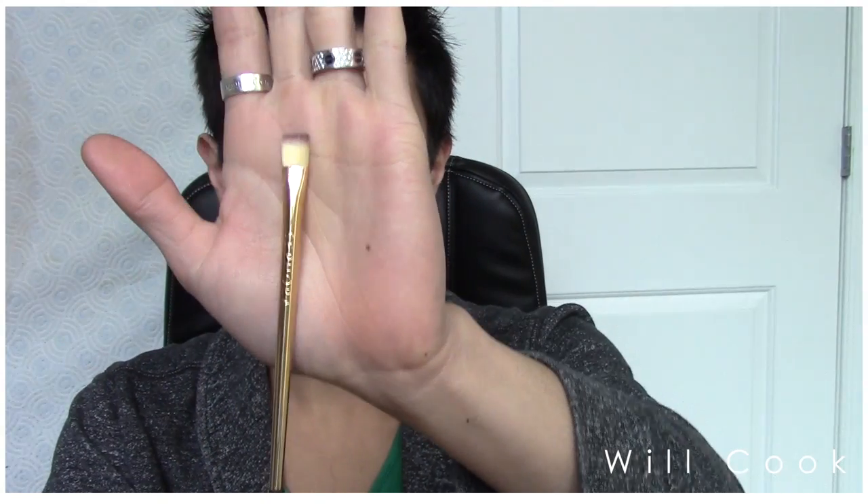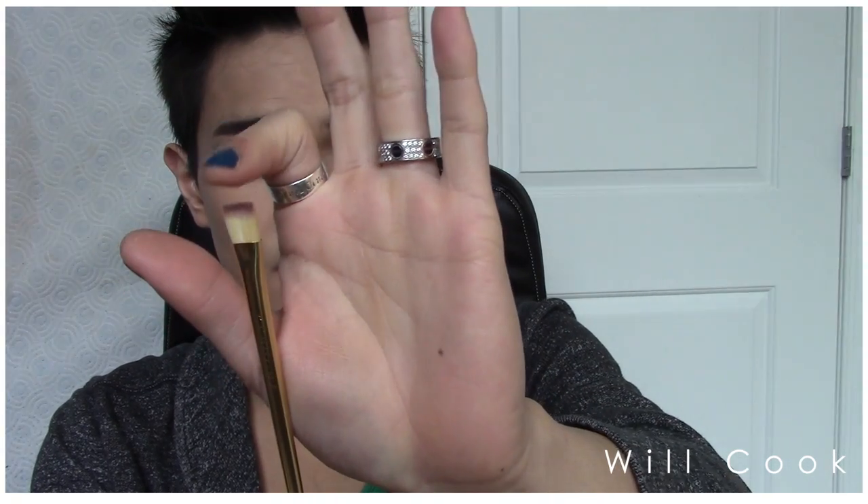The final brush is the soft focus liner brush — just a flat definer brush. I used it for soft lining under the eye and blending out shadow, and it is a dream to work with. It's so soft and luxurious and I can tell they spent so much time on the formulation of these bristles. They're clearly synthetic, and I wouldn't doubt it if there are actually trace amounts of gold in them — they're so beautifully formulated.